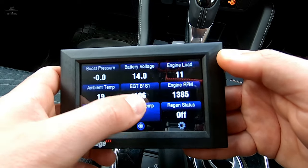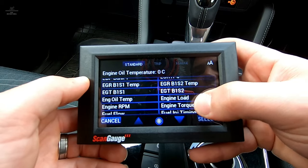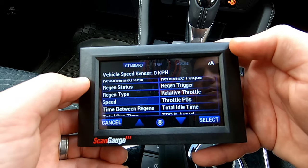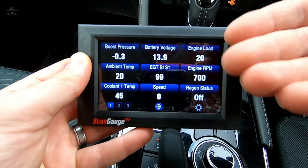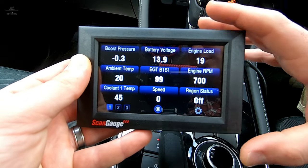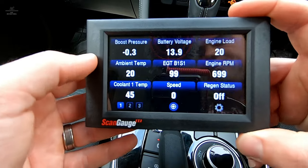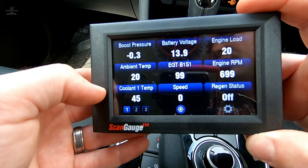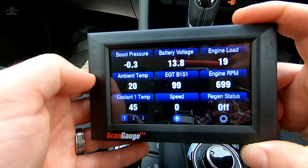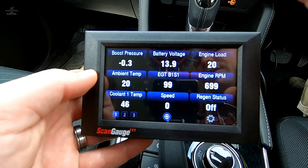Engine oil temp is showing zero — that's because it's not actually reading any engine oil temperature for this vehicle. Let's change that to speed instead. It's really handy to know what's actually happening with the engine and to be able to monitor that. When you're towing, off-road driving, or whatever you might be doing, it's always good to know what's happening with the engine and the vehicle. Something interesting I've picked up here — on the ScanGauge 2 I actually had to do an X gauge command to get coolant one temp and EGT — but the ScanGauge 3 has already picked them up automatically without any X gauge commands loaded. That's quite a nice feature.